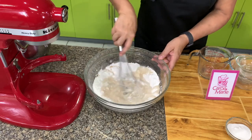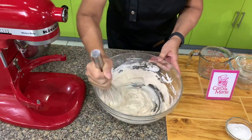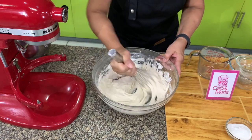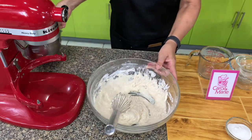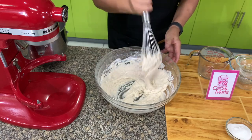Mix this until you don't see any lumps, then you can stop. You'll notice the mixture is a little bit heavy.